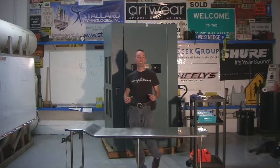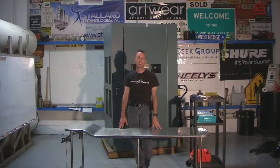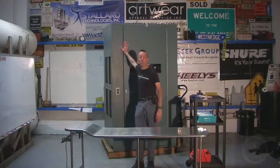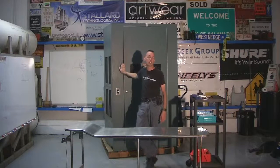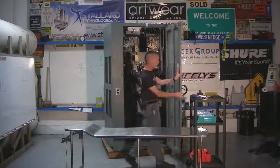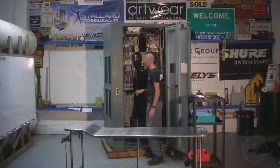Hi there guys and welcome to the Geek Group. Today we're doing another in our series of equipment autopsies, where we're taking apart Cabinet One from a 60,000 watt General Electric television transmitter. It was made in 1970 and is set up for Channel 28. It was donated to us last week, and we want to use the cabinets for other stuff. Inside they are just chock full of fabulous high voltage goodies.